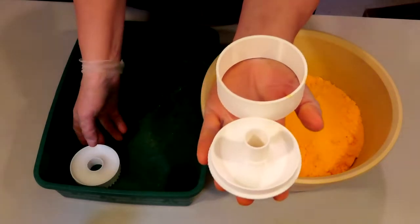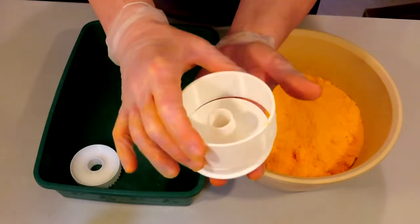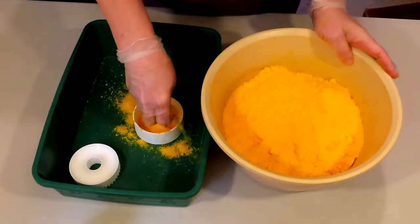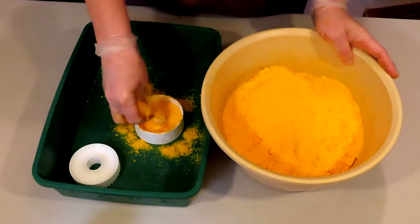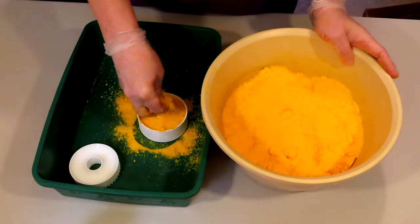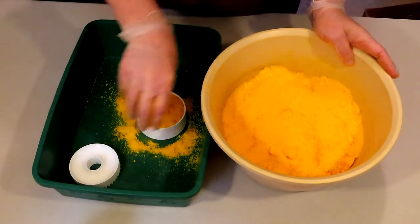We're going to start by taking our outer shell and placing it on top of the bottom cup, and then we're just going to start filling. Get some shapes in between, and make sure all that bath bomb mixture settles into the cracks and crevices.